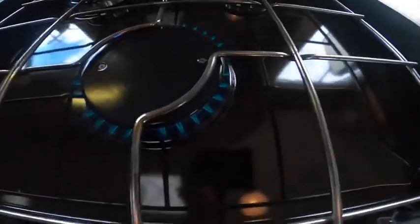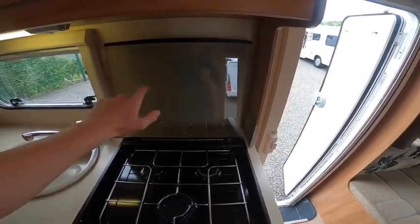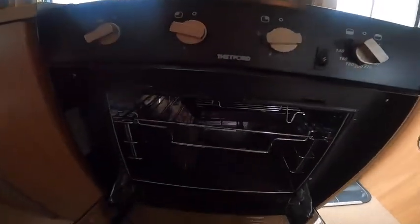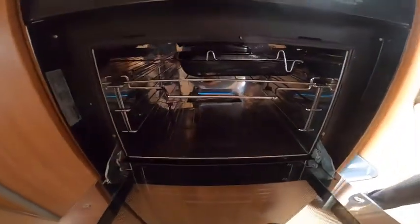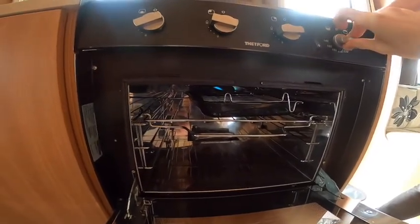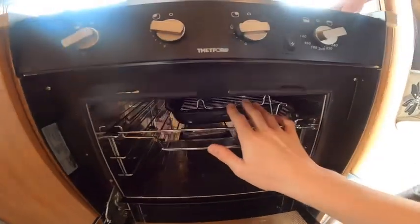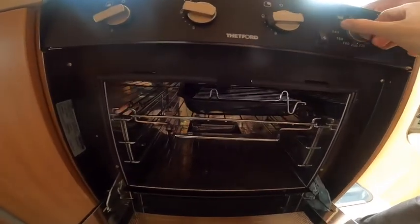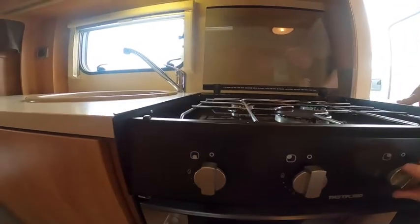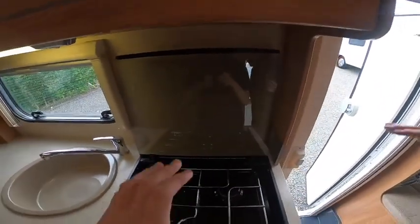In the kitchen area you have three gas rings. Make sure they're cool enough to touch before you put the glass lid down — if it's too hot, the glass can shatter. Underneath you've got your oven, which is lit at the back, and above you've got your grill. You may want to take the oven shelf and grill pan out when travelling, or wrap them up, as they can cause rattling on the road.